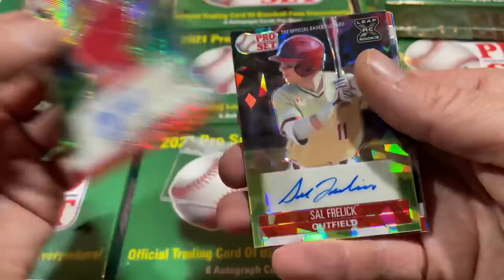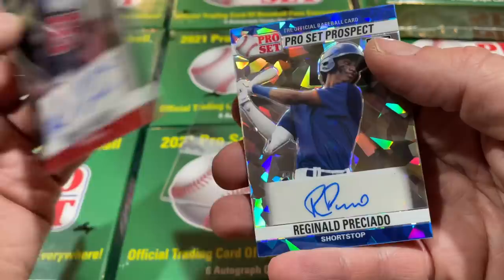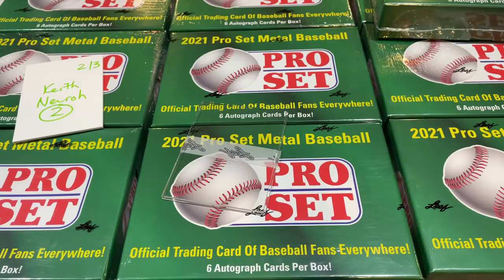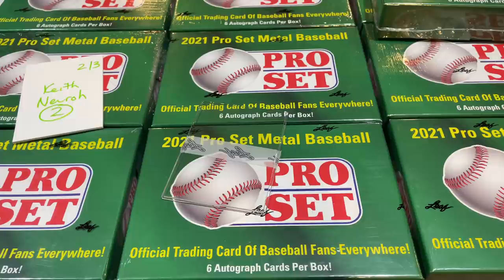Jose Perdomo as our next one. Sal Freilich from the Brew Crew, a first-rounder. Michael Harris from the Atlanta Braves. And Reginald Preciado — we've seen some of his autographs recently in Heritage Miners. That one's out of 25, and actually out of just three — three of three. Just three of that one. I guess that's your best hit, Keith, but nothing too crazy in that box. The first box was really good.